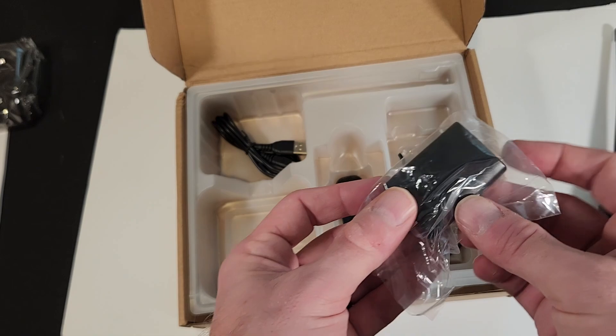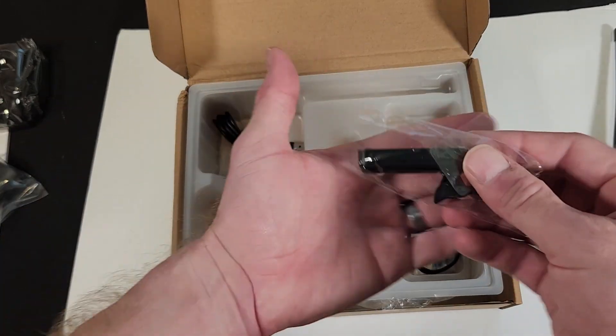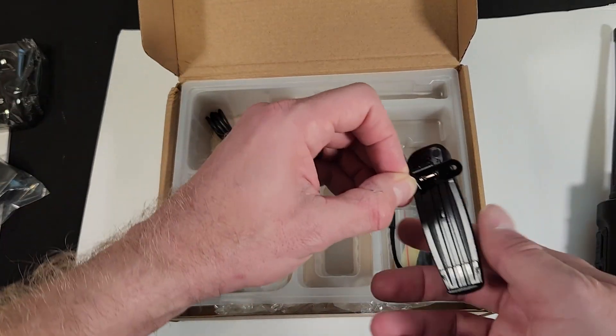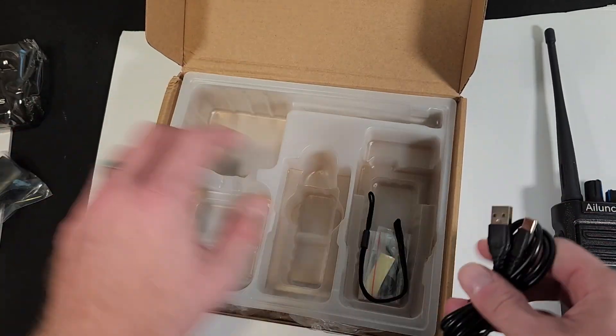It supports 500,000 contacts, both analog and digital, AES 256-bit encryption, a Type-C charge port, and lots of customized features.